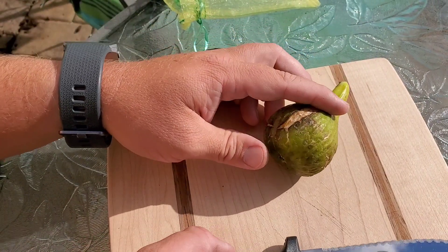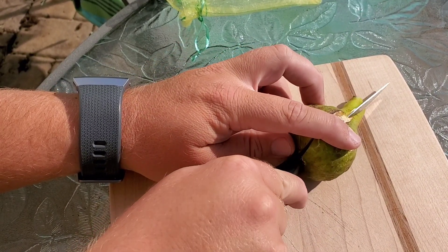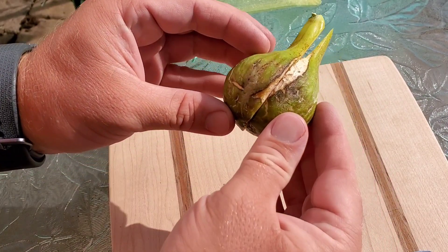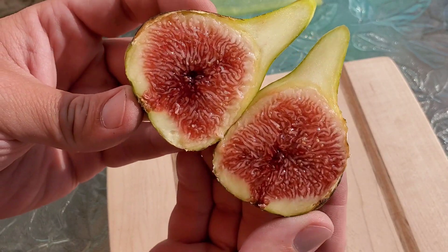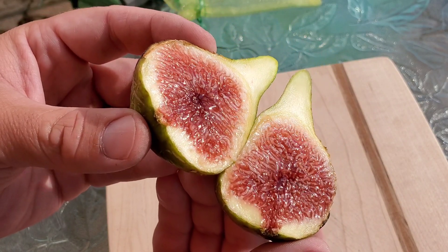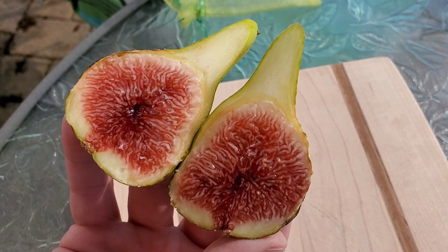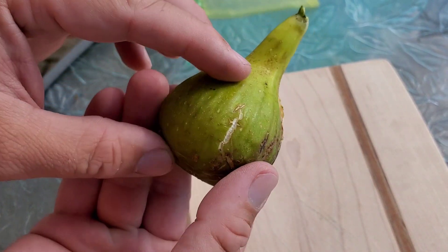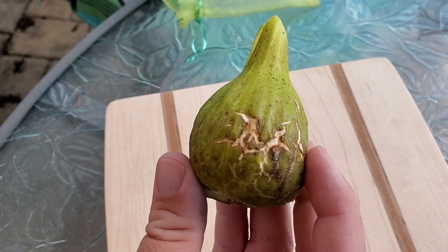Let's see what we got in here. Moment of truth. That looks mighty fine, mighty fine indeed. Let's get a quick picture of the outside here — shows all that cracking, beautiful beautiful cracking.